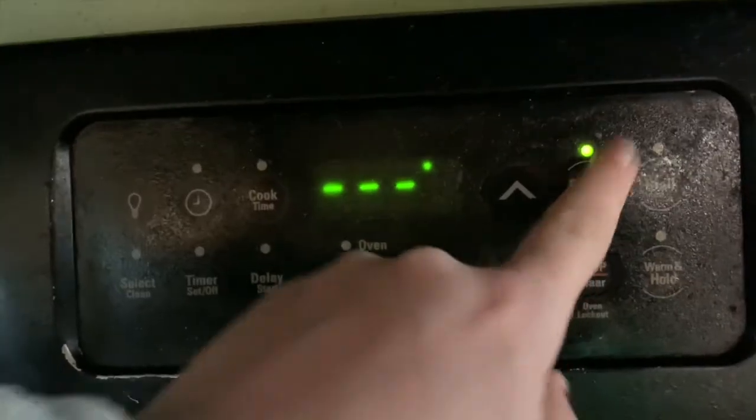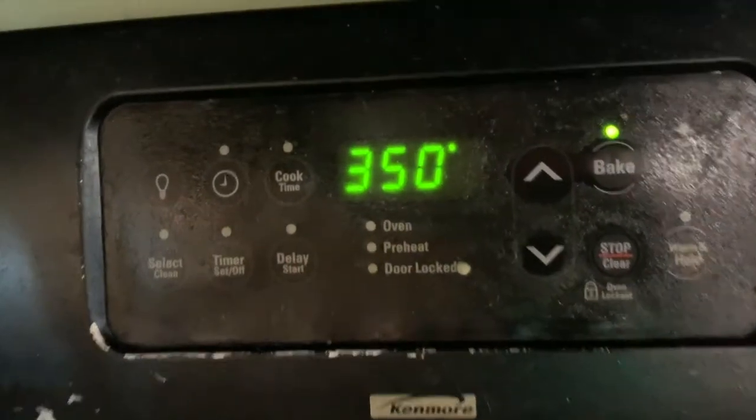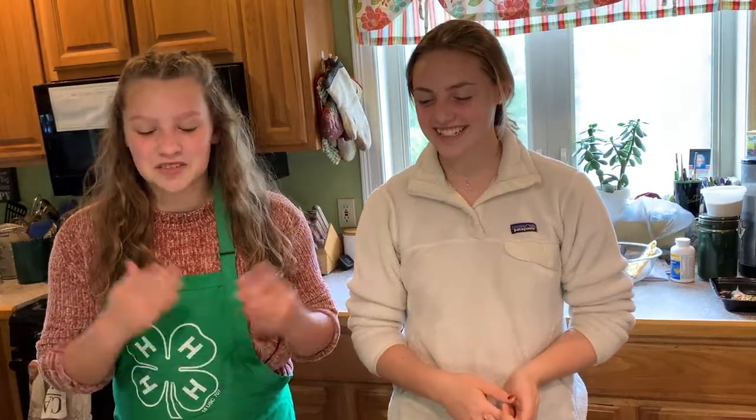First we preheat our oven to 350 degrees. The first thing we are going to do today is prep our chicken.